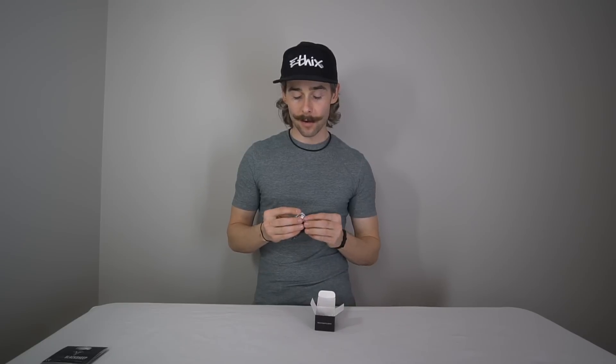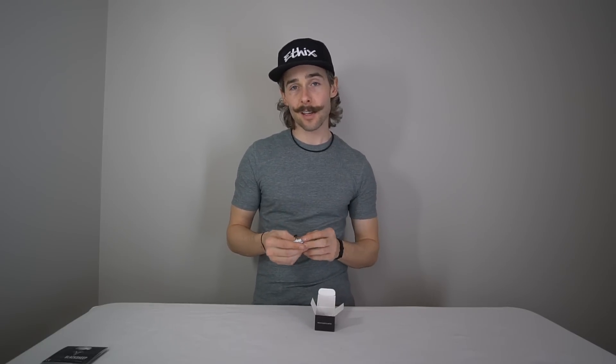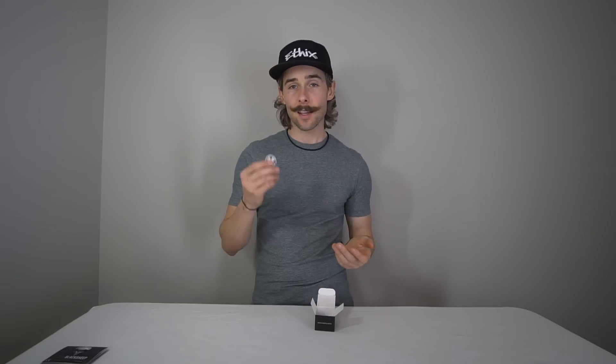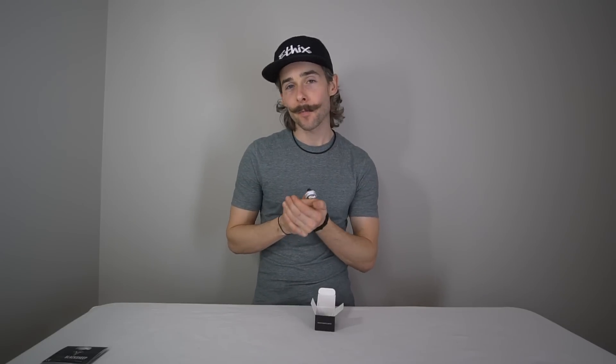Let's go ahead and open up the box and I'll show you what comes with the Silk V2s. The Silk V1 came out about a year and a half ago — that was my first Mr. Steel motor, made with Team Black Sheep. The version 2 model is under the moniker of Ethics LTD, which is my company. It's very similar to the V1, just completely revised — all the flaws from the V1, we fixed with the V2.